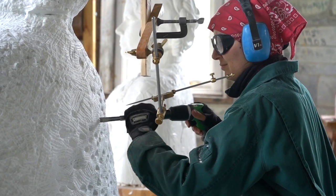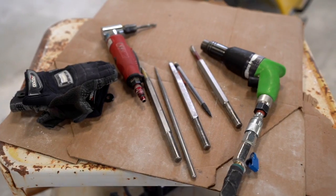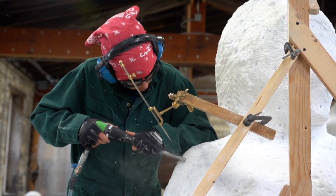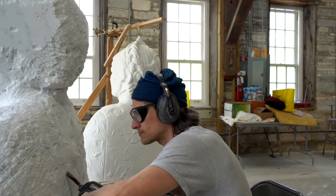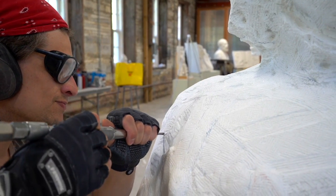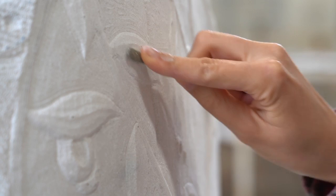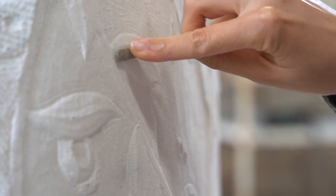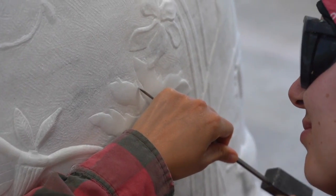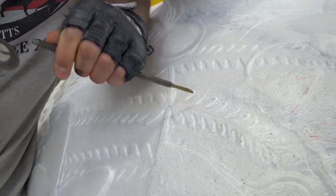Once we have the points on, we use several different sizes of pneumatic hammers. You start with the big ones and larger chisels. As you progress closer to the surface, you're using a smaller air hammer, smaller finer chisels, diamond files, and hand chisels with a tiny hand hammer. Occasionally a die grinder.